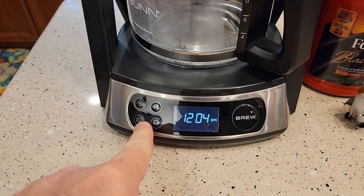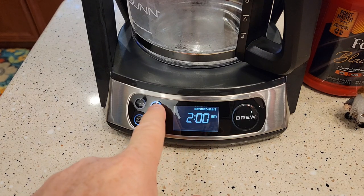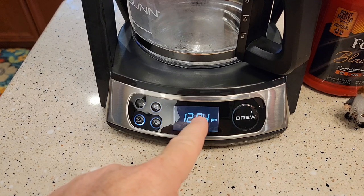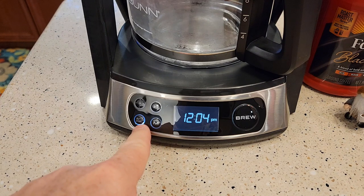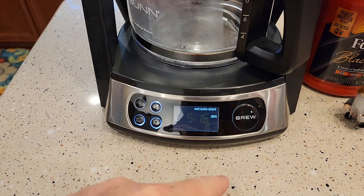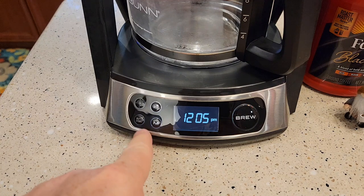Hit the clock button again and it memorizes it. For auto-start, this Bunn coffee maker will start automatically at whatever time you set and brew your full pot or just a half pot. Hit the auto-start button — it says 'auto-start.' Change the time to when you want it to start; I want it to start at 5:15 a.m. The auto-start light will be lit. If you want to double-check it, press the auto-start button again. If you want to cancel, just press the button once and it cancels the auto-start.